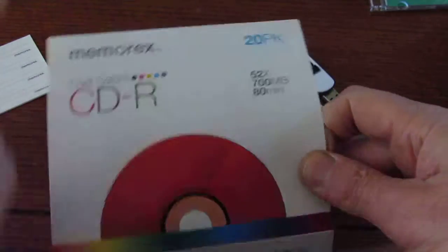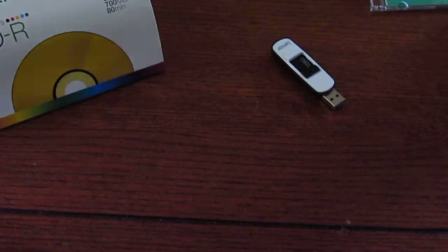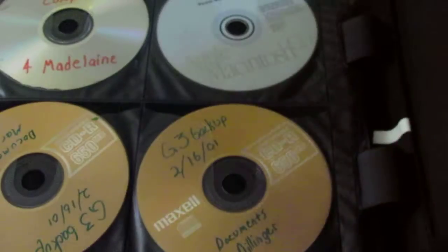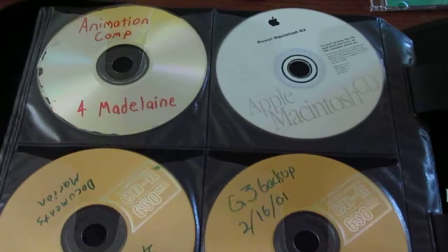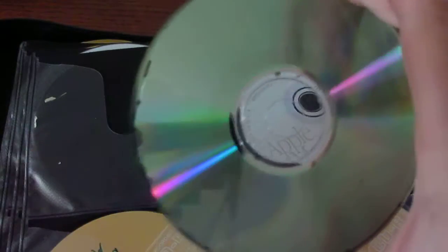It's always a good idea to buy the name brands, like the good stuff. Let me go over here and show you an example in my endless library — this CD is just falling apart, literally. See the foil in there? And let me get in around the edges — you can see the degradation.